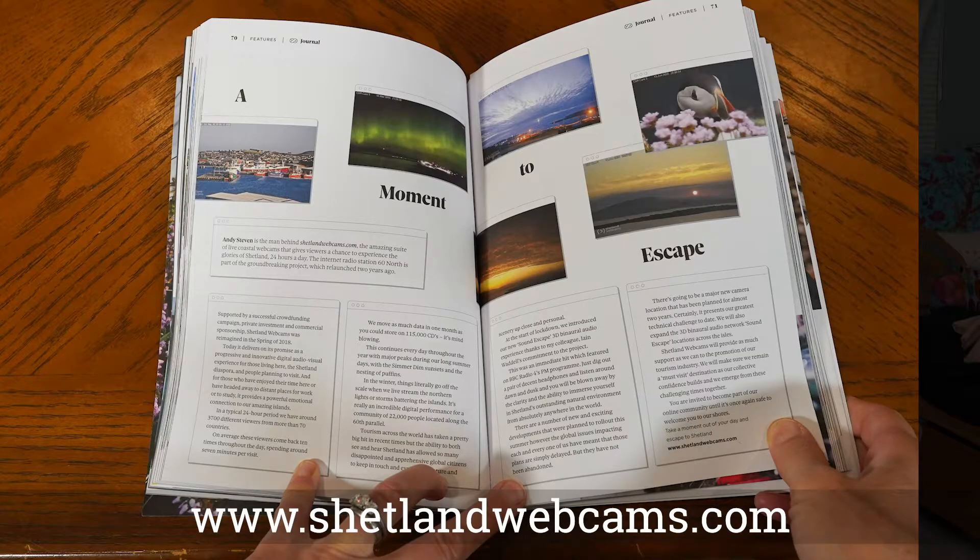You can learn a lot and there's recipes and patterns. There was a bit about the sheep. There is the history of the town Lerwick. You will learn about croft houses, and something really fun is Shetlandwebcams.com.